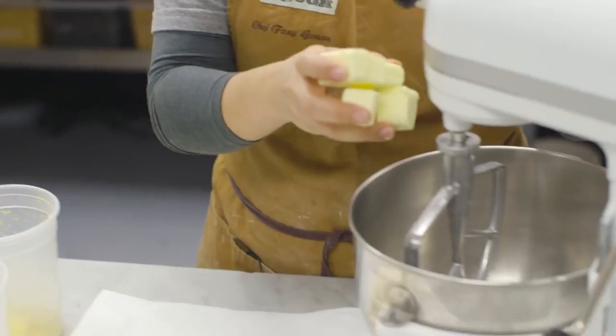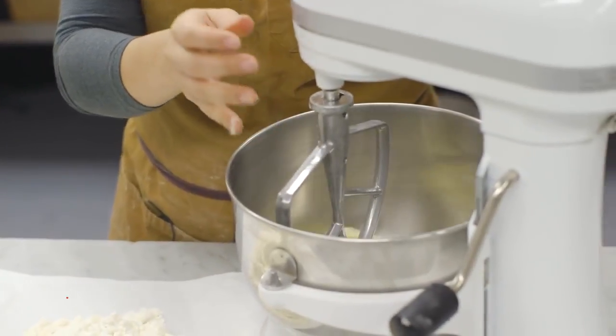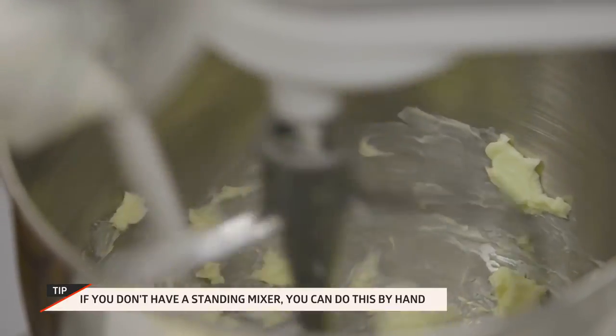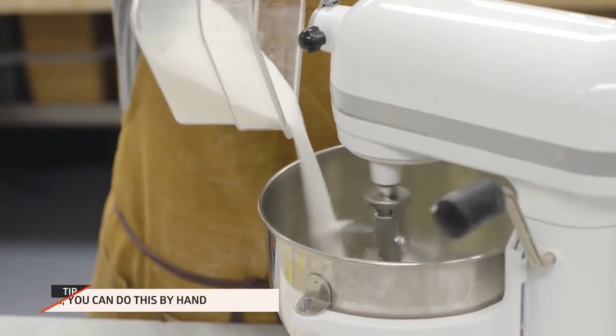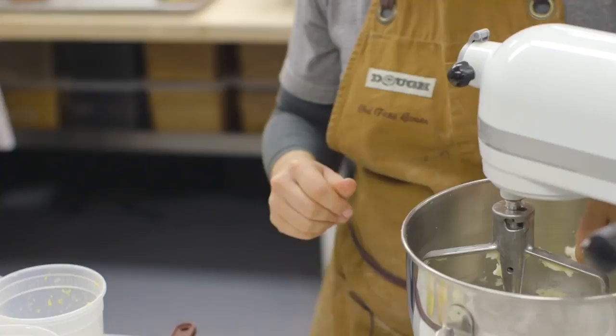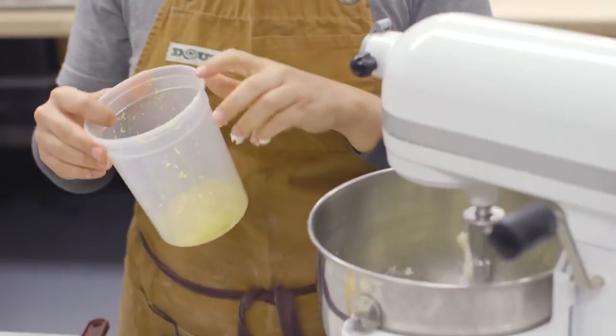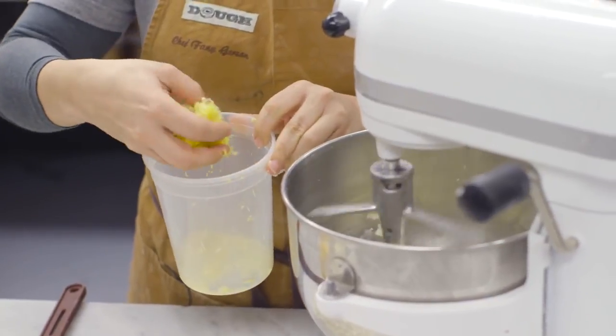The first thing we're gonna do is cream the butter with the sugar. We're gonna paddle it a little bit and then add the sugar gradually. What you're looking for is a sort of sand-like texture — if you press it, it holds its shape. I like to add the lemon zest here with the butter because you get more of the flavor that way.